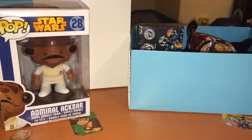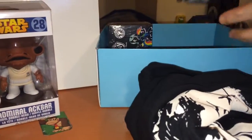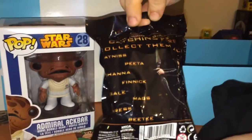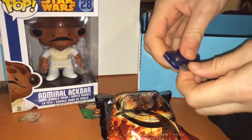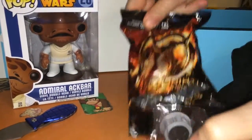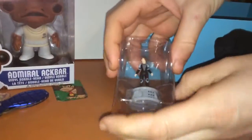Let's put it over there, and this way. Turn it around and open it. Let's see where...